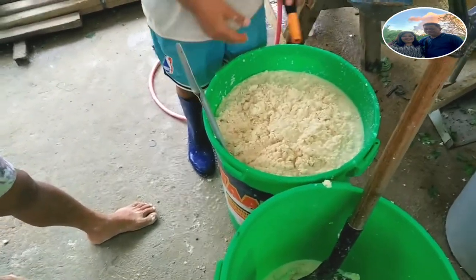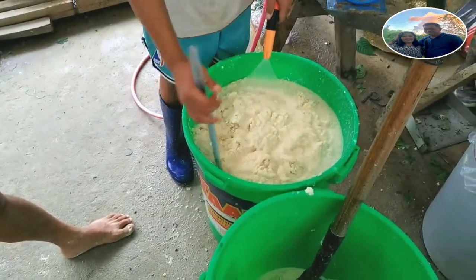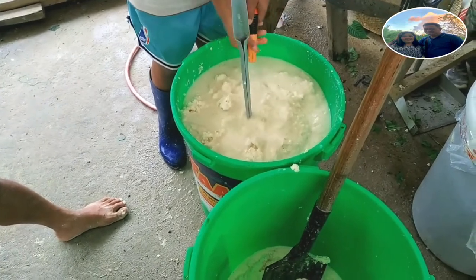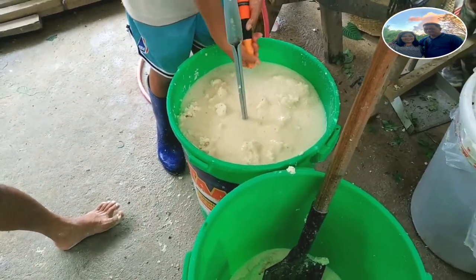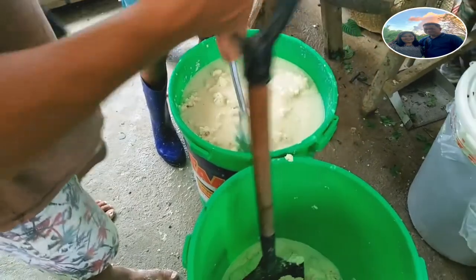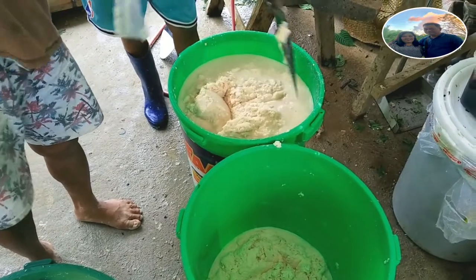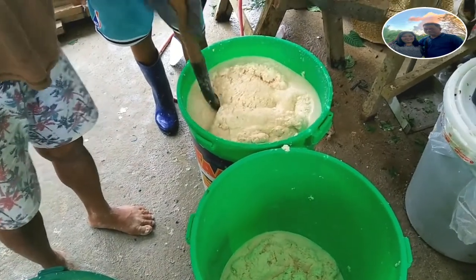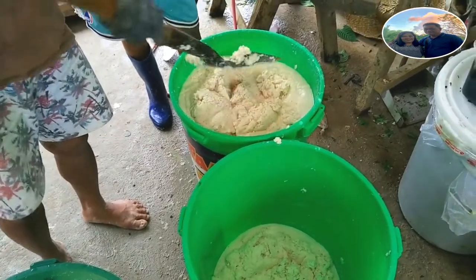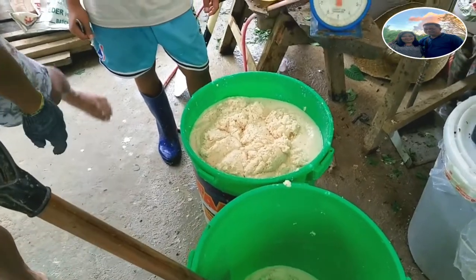Una-una, tutunuhin po natin sa tubig yung soya — yung tubig lang muna. Pagkatapos noon, hahaloin po hanggang siya ay madissolve sa tubig yung soya. Pagkatapos pong haluin at madissolve sa tubig ang soya, hahaloan na po natin ng molasses.